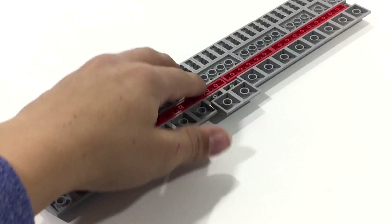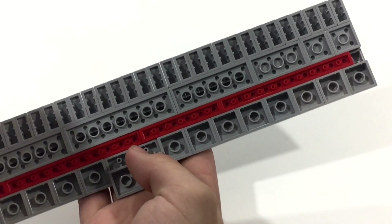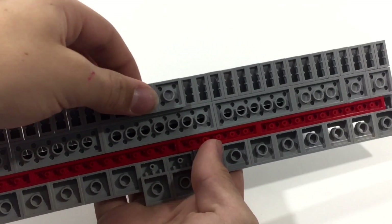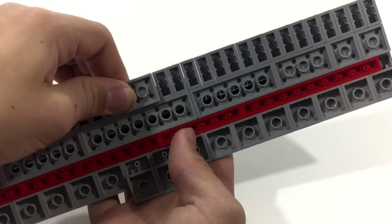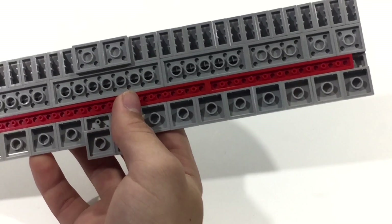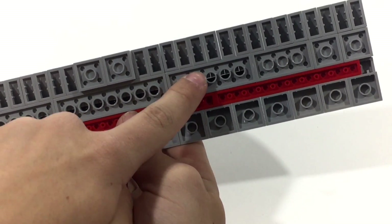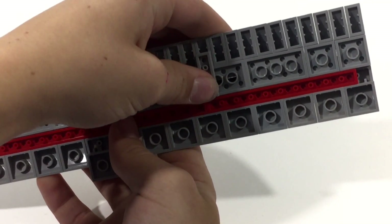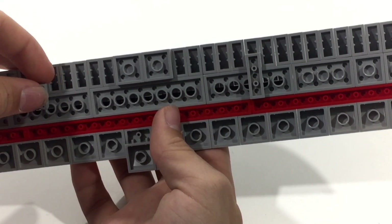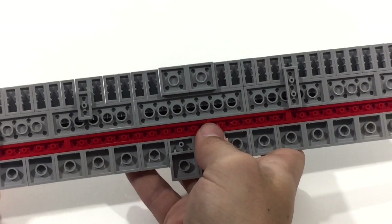You're going to want to flip it back over. Right here where these are, you're going to want to bring in two more — a 2x4 will work or a 2x2. I'm just using 2x2. Place those two right there. Then we're going to want to take, about five studs out — 1, 2, 3, 4, 5 — and place it right here. You can use either a 1x3 or a 1x2, it doesn't matter. And these are going to be the struts that go from the wings to the body.